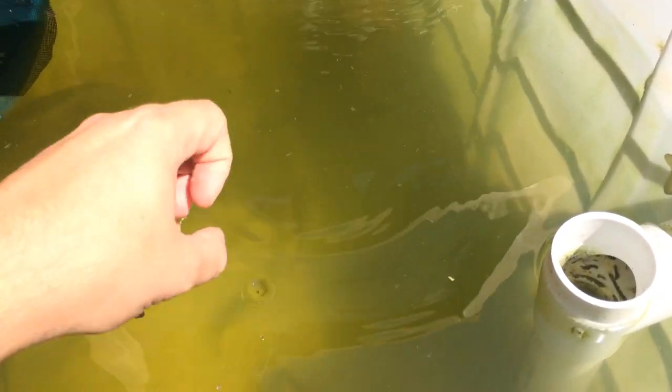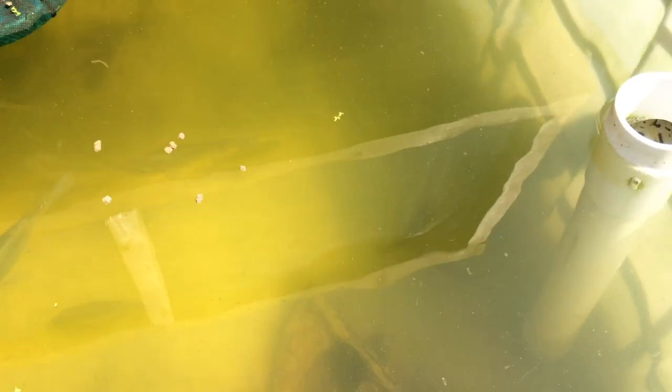Here's another update on my aquaponics system. I just wanted to show the latest changes I've made to fix some issues and how well the plants are doing. You can finally see the bottom now — the algae bloom has pretty much dissipated. The water is still kind of green and there are a lot of little particles in it, which looks like it's from the algae bloom that died and clumped together.